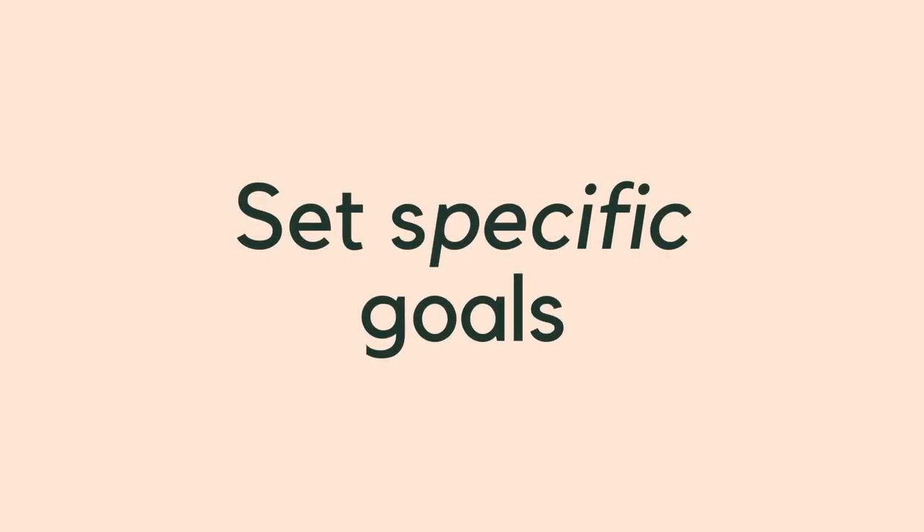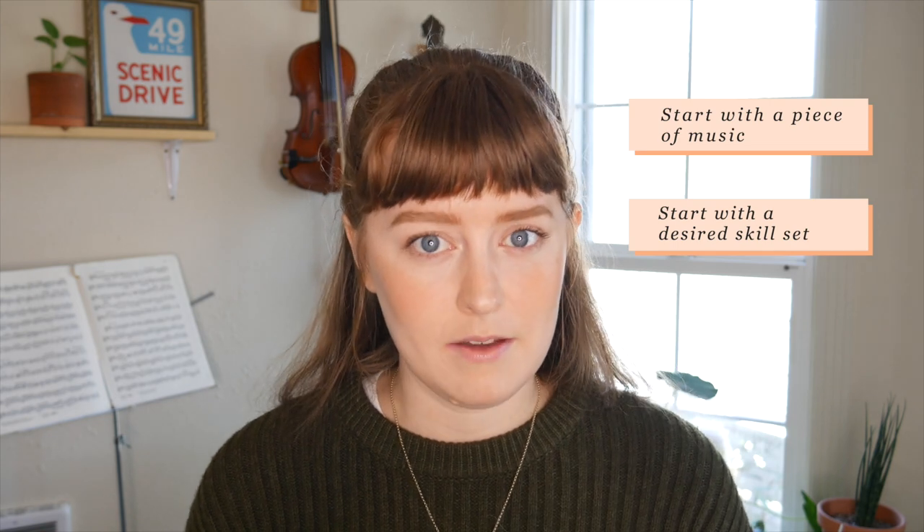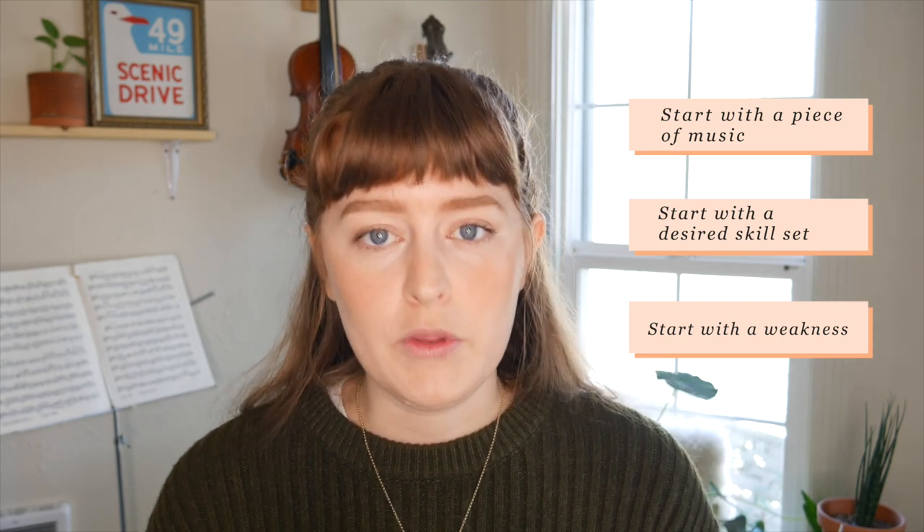My next tip is to set some goals. Using the things you are inspired by is the best way to derive your goals. Start with a piece of music you really want to learn — a teacher can help you identify whether it's a great starting point or a goal for a few months or a year away. Another idea is to start with a skill set you want to develop: maybe you want to improvise, learn vibrato, or play in an orchestra and need to read music. You can also start with a weakness in your playing — be honest with yourself about what you like or dislike.